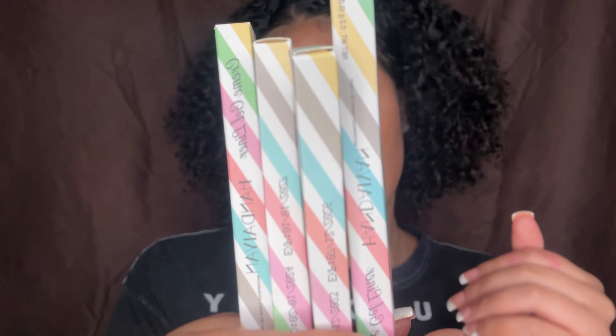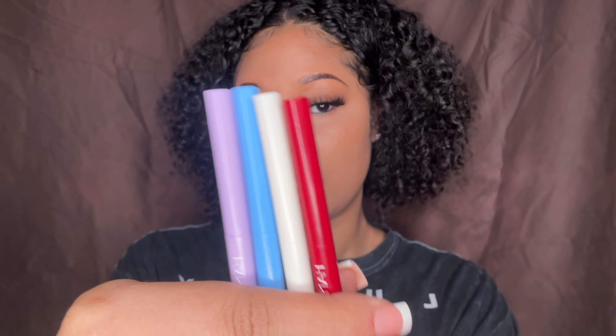For brand new liners — because I want to start getting into doing different colors underneath my eyes, especially when I do my colorful eyeshadow looks — this is the Cream Gel Liners. These are the four colors that I got. The packaging is really, really cute.